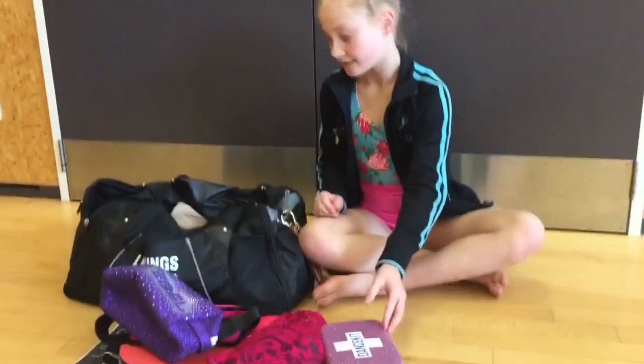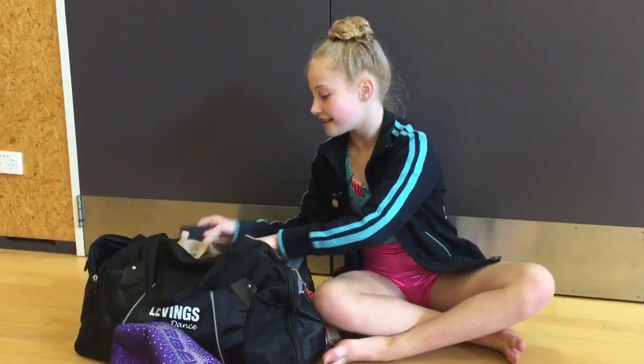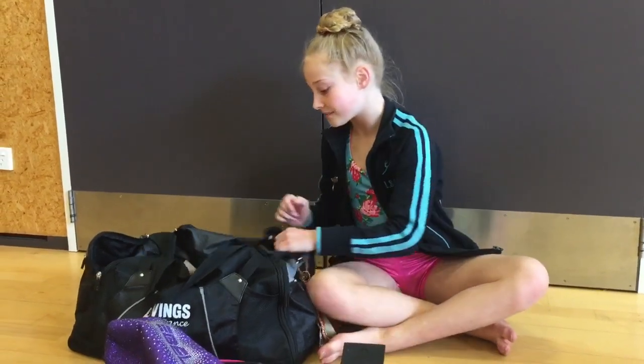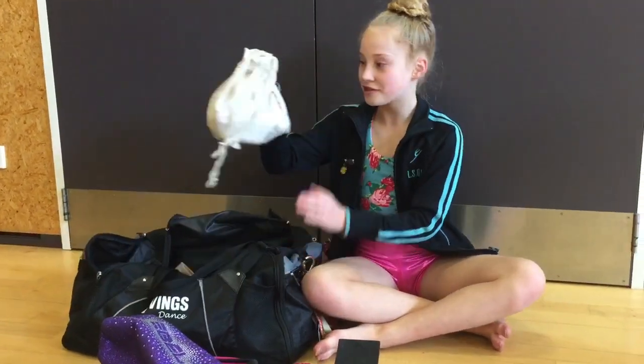Next up I've got my dance kit. And I have my Pura Wreck Master from Diva Dance. And I have this little bag.